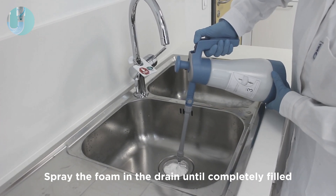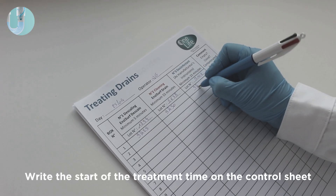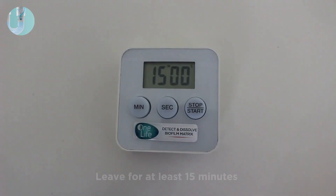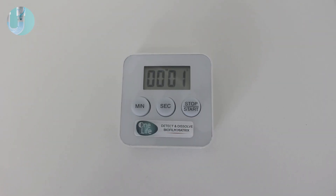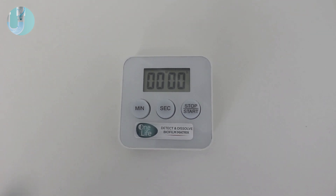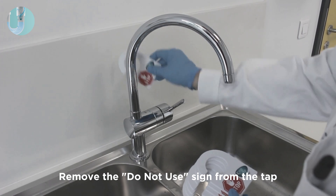Spray the foam in the drain until completely filled, write down the starting time of the treatment, and leave it to act for at least 15 minutes. After 15 minutes, rinse the foam until it's completely gone and remove the 'do not use' sign from the tap.